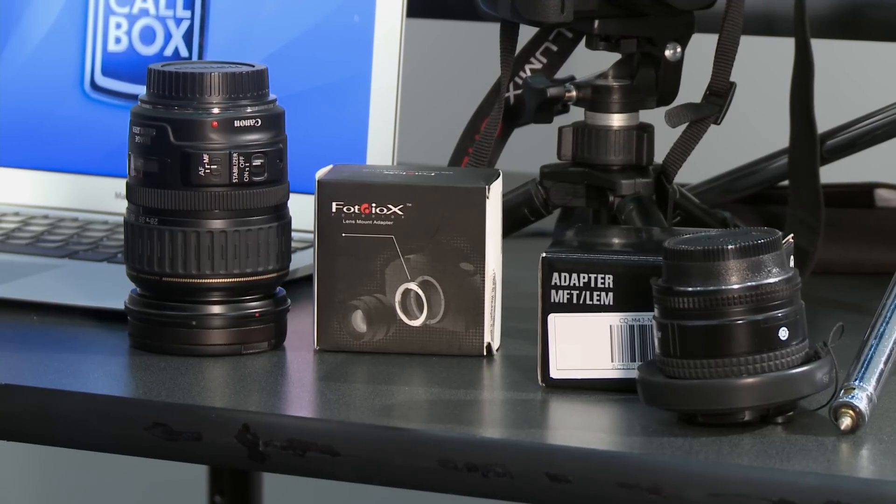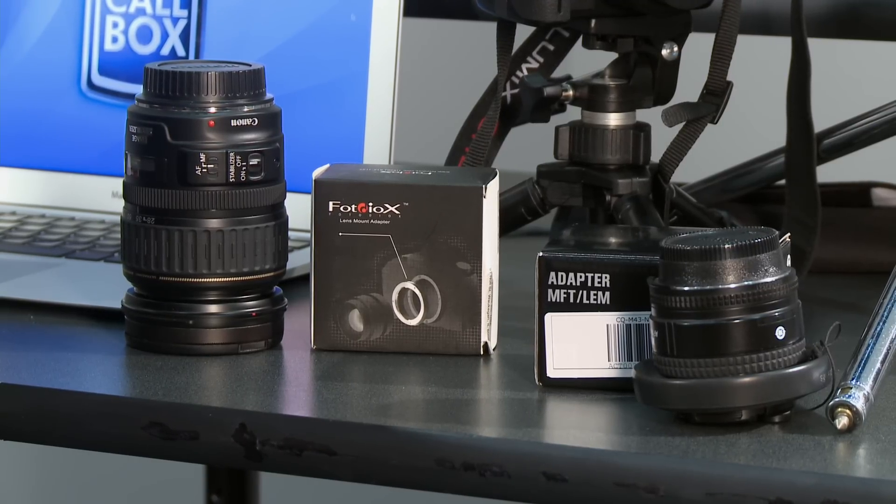I've got a couple of adapters here that I like to use, and this just opens up a huge range of possibility. Now, there is a slight trade-off when you work with adapters for other types of lenses, and the main one is that you lose the ability to electronically control the aperture and the focus from the camera.